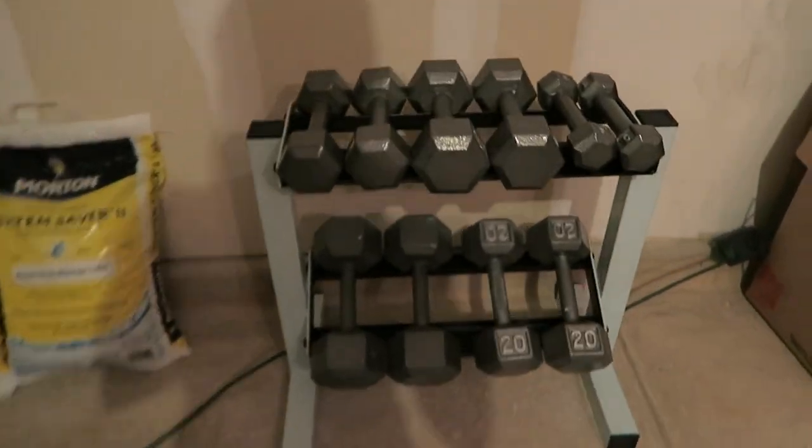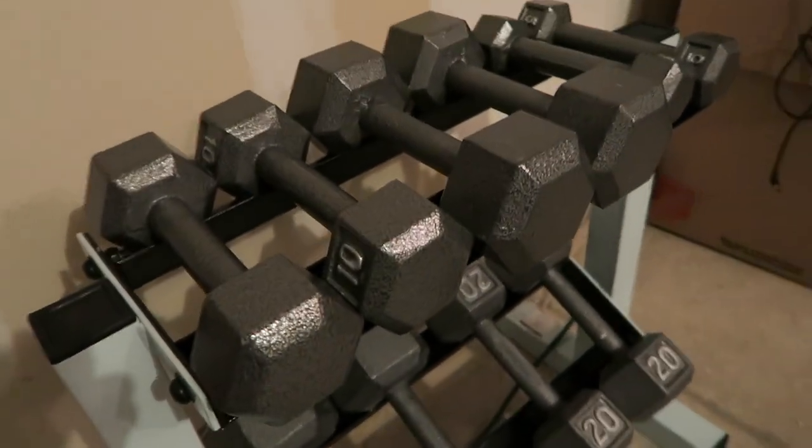And we got a little dumbbell set. It just goes up to 25 pounds, but hey, it's something.